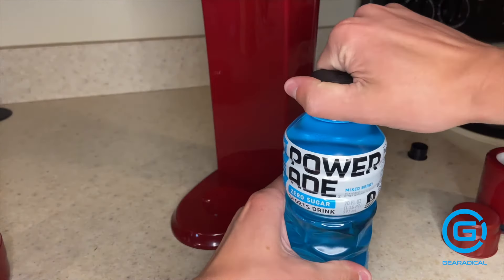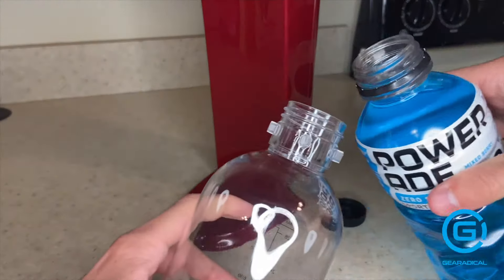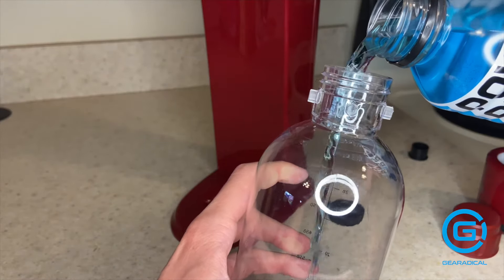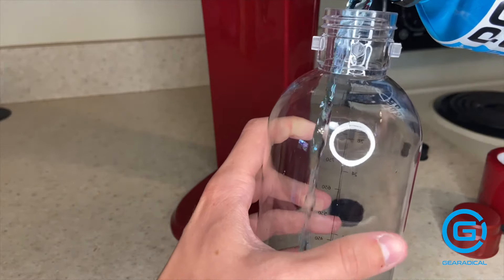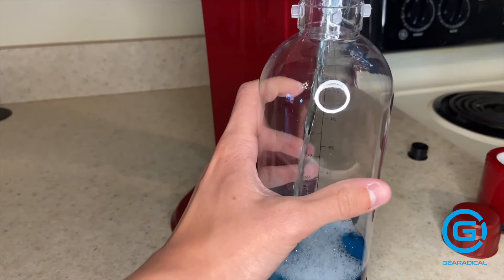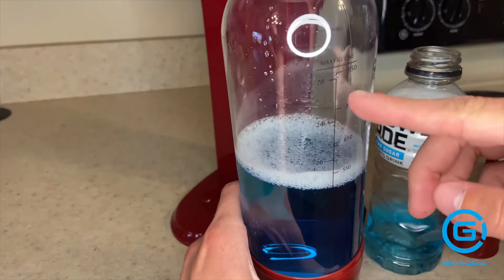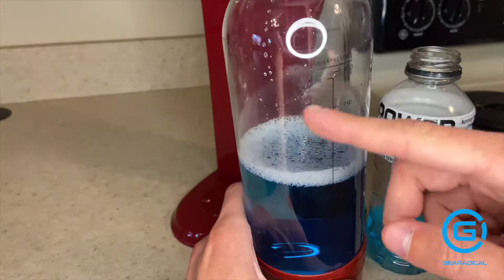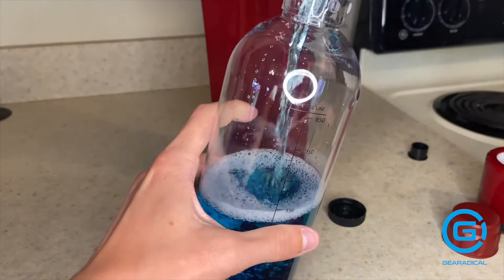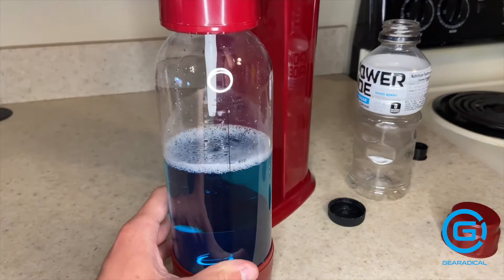With me, I have a mixed berry Powerade. I've never been one for these kinds of sports drinks — they've never really appealed to me, I think one because they don't have any sugar, and two because they're not carbonated. So I wanted to test this out to see if maybe I can start liking sports drinks. You've got the fill line on the side — you can either fill it up halfway for more carbonation, or fill it up all the way to the max level, and it probably won't be as carbonated. I like my beverages nice and carbonated, so I'll just fill it up halfway.